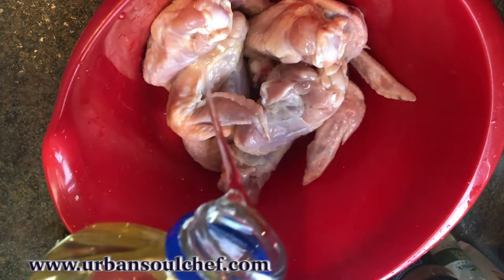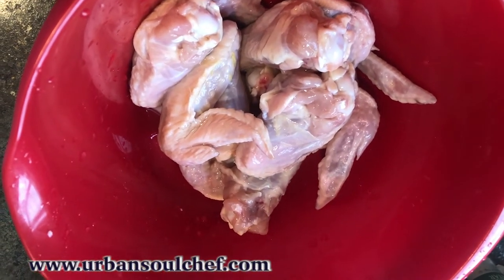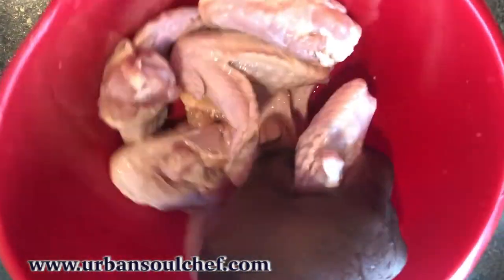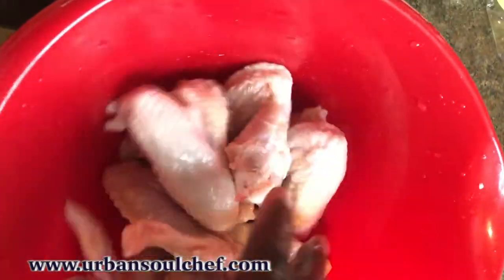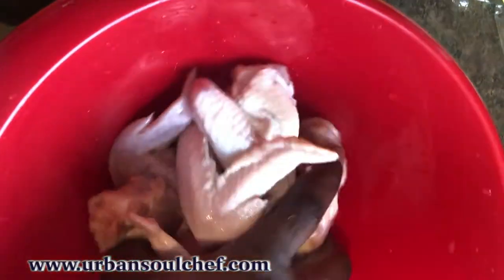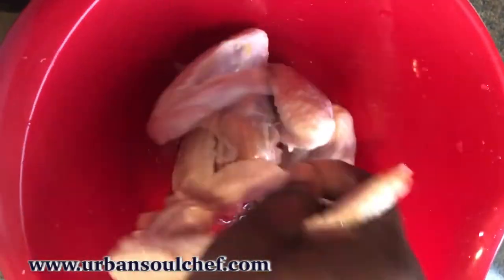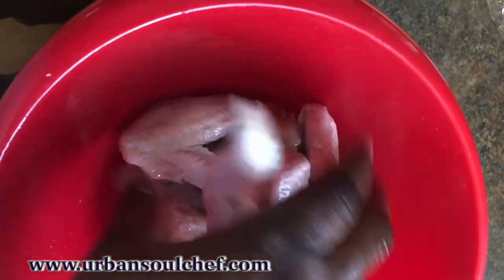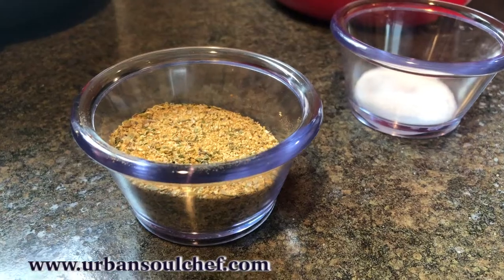The next step is to add oil. You can use vegetable oil, canola, sunflower, peanut — whatever type of oil you prefer, even olive oil. The main reason for this oil is to coat the chicken. We're getting ready to season, and we want the seasoning to stick to the chicken. Make sure you rub the oil onto the meat pretty good so the seasoning will stick.